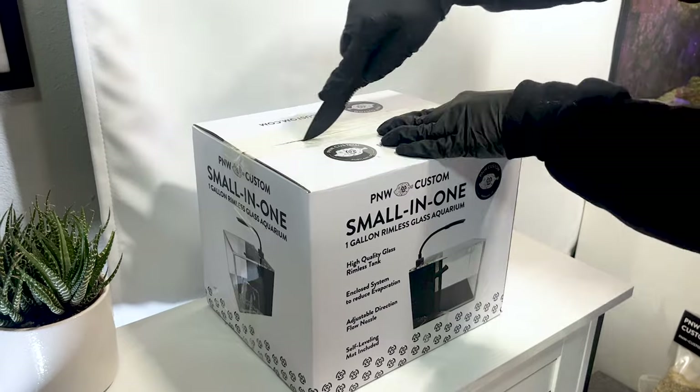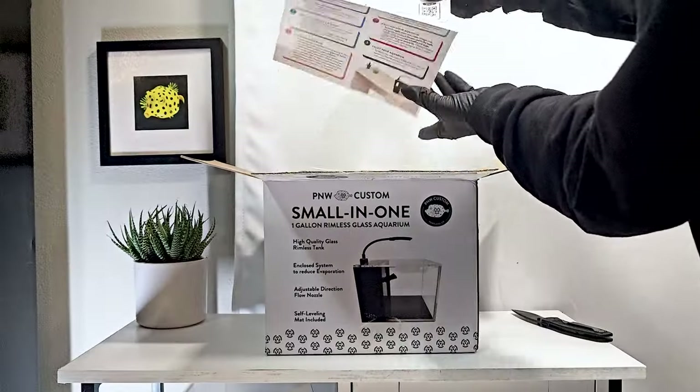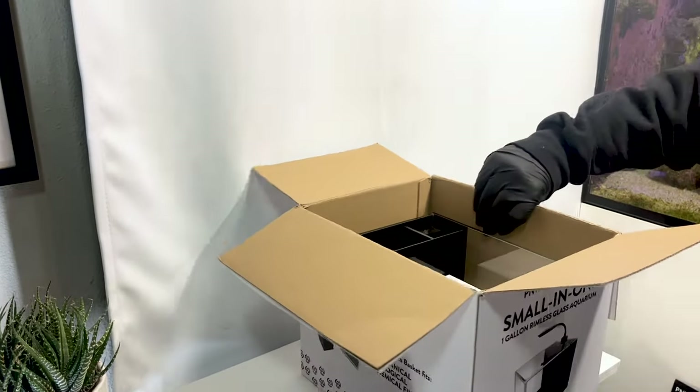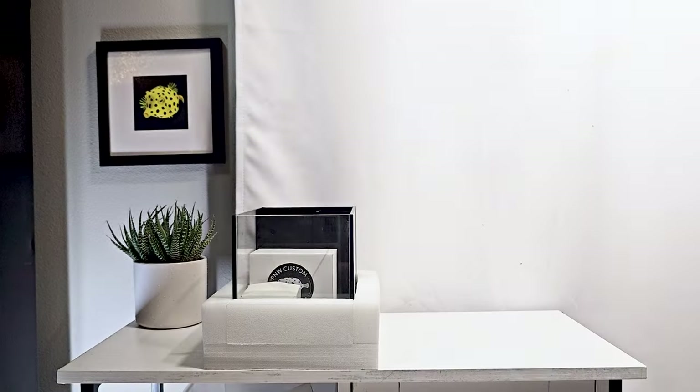The first step is to unbox your aquarium and remove the setup guide and the packing materials that kept your tank safe during transit. It is important to place your aquarium on a stable and flat surface. We chose a table that is in a central part of our home.